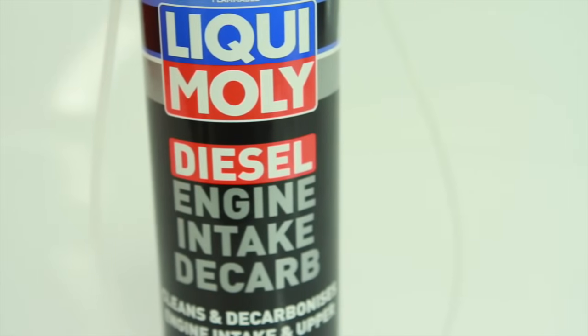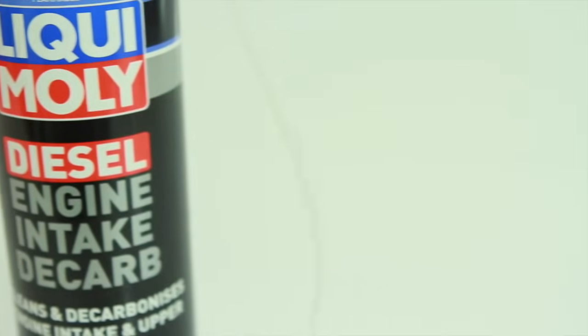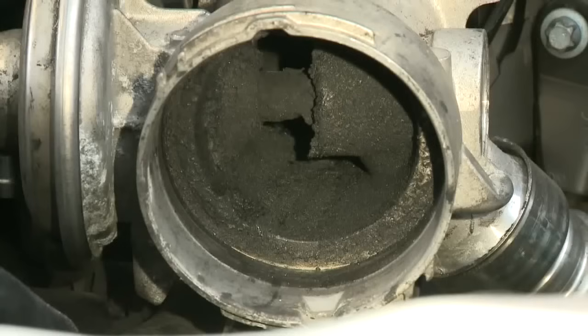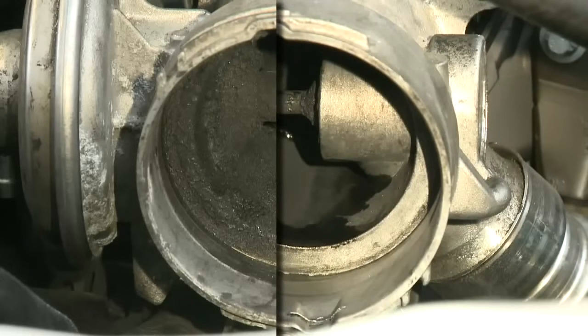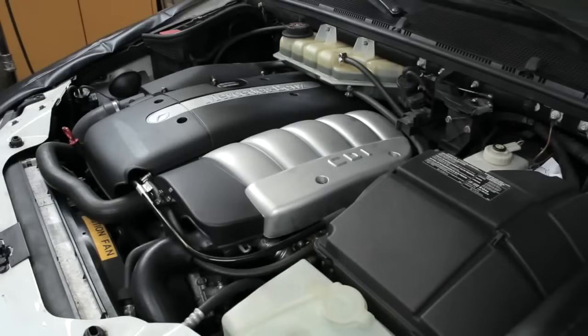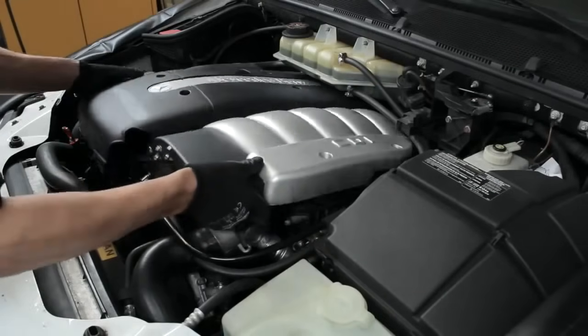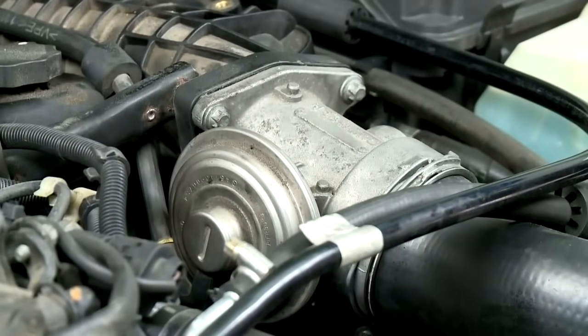For petrol-powered vehicles, use Liqui Moly's Petrol Intake Decalb. Liqui Moly Diesel Engine Intake Decalb dissolves and removes intake deposits such as build-up carbon and fuel residue. It also removes many other contaminants such as oil, resin, and adhesive residue, all with minimal dismantling. Begin by removing the intake pipe from the inlet manifold.